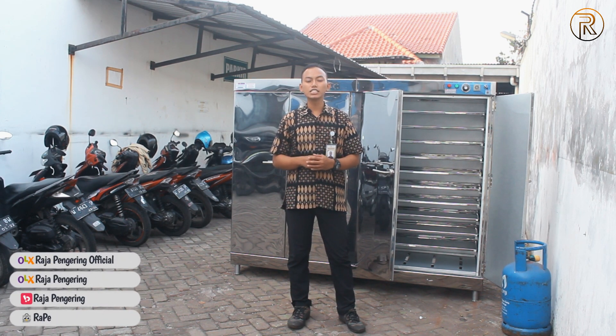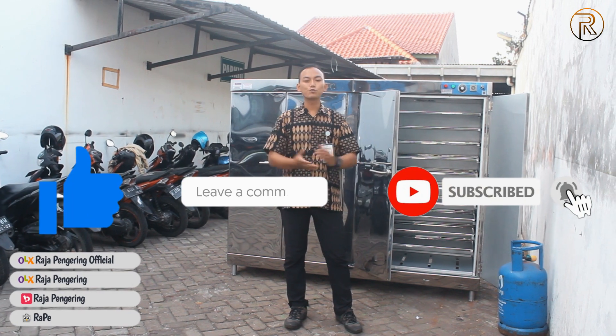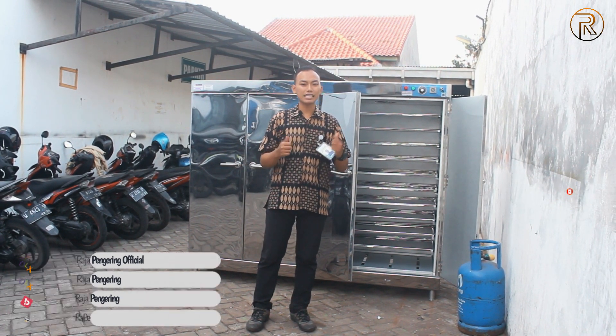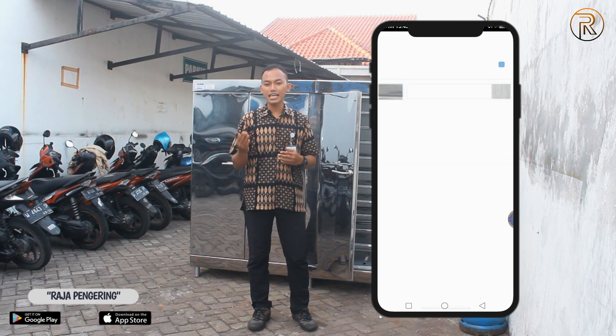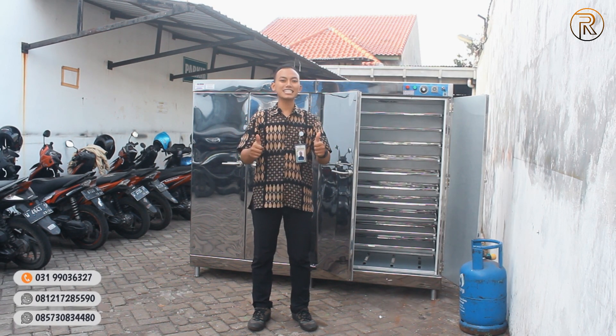Sebelum saya menunjukkan video ini, jangan lupa di-like dan subscribe YouTube channel kami, komen, serta share, supaya menambah wawasan pemirsa lainnya. Dan jangan juga lupa download aplikasi kami yang sudah tersedia di Play Store atau App Store untuk permintaan Anda mengetahui produk-produk dari kami. Dan jangan lupa juga kunjungi marketplace kami untuk melakukan pemesanan secara online.